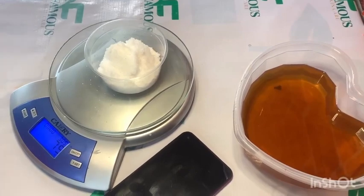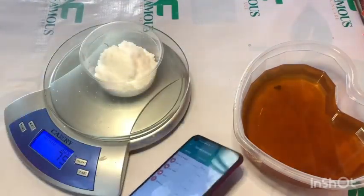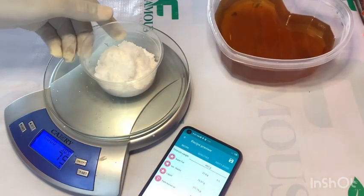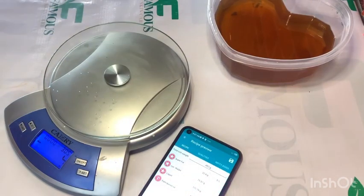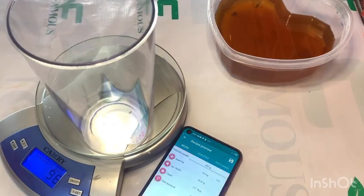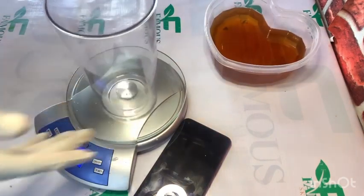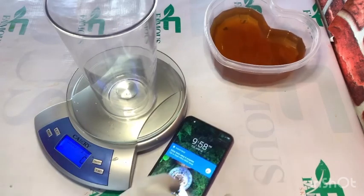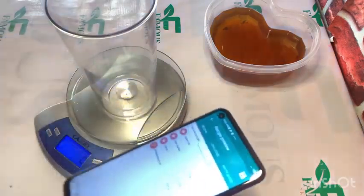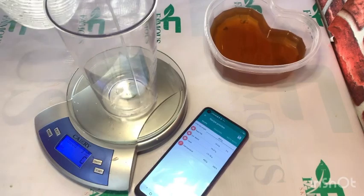I'm done measuring my caustic soda — I've gotten my 75 grams. Next I want to measure my water, and the app told me to use 171 grams of water. I'll use this water to dissolve my caustic soda, so I'm going to pour my water into this cup and stop when it gets to 171 grams. Don't forget: too much water in soap will produce a very soft soap, and too much caustic soda will produce a very harsh soap.